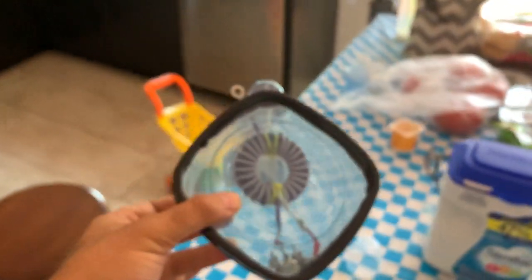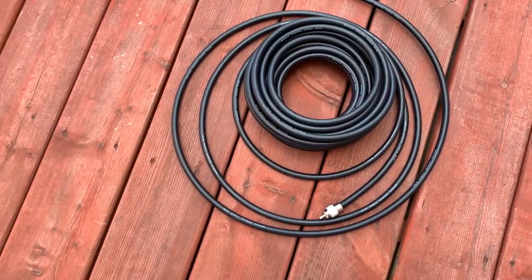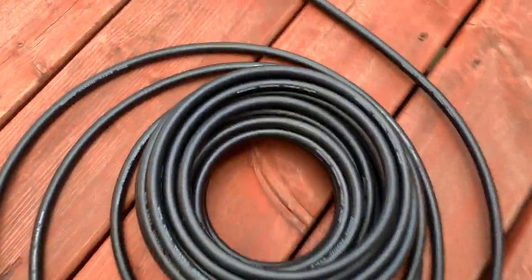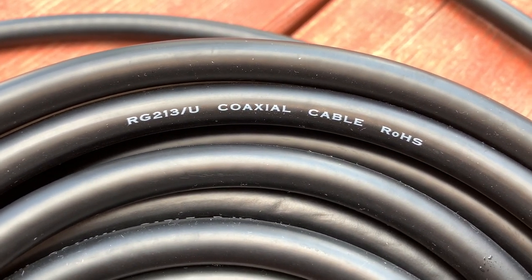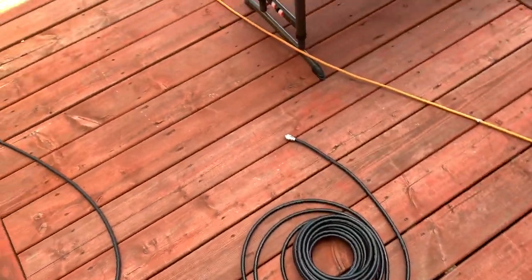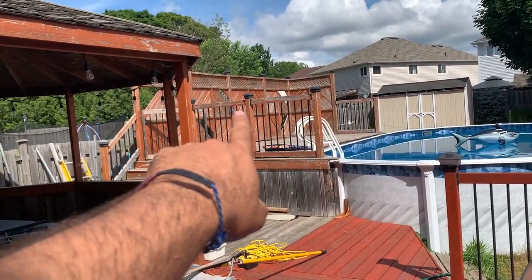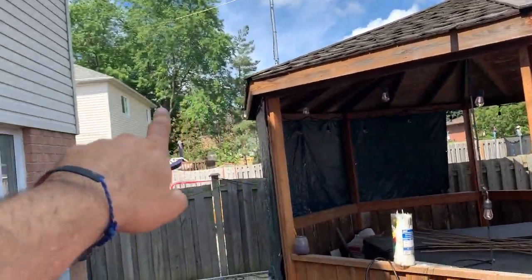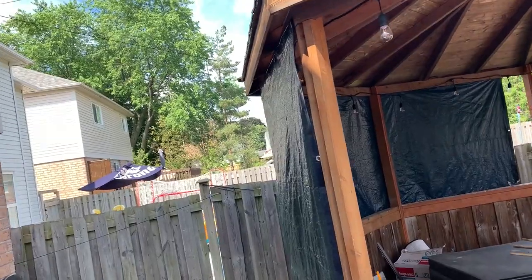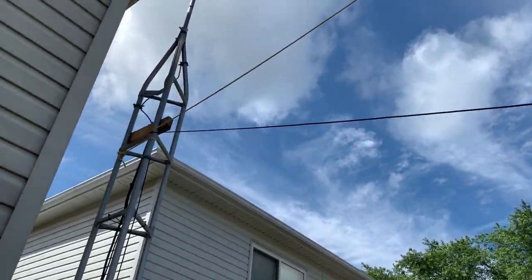I'll continue on with the next step. This dipole installation — I ordered some RG-213, 50 feet. That's my center, it will be right there. One leg of the dipole will go to that tree, and the other leg will come to my tower.